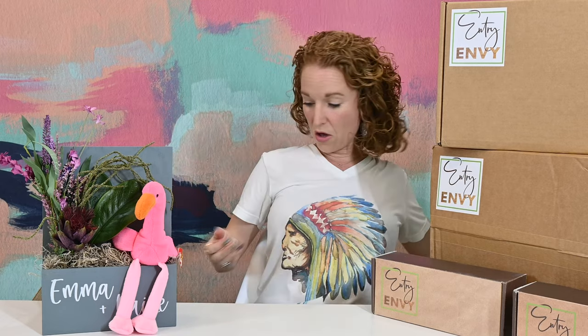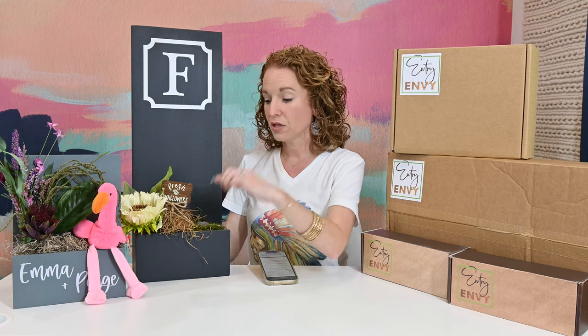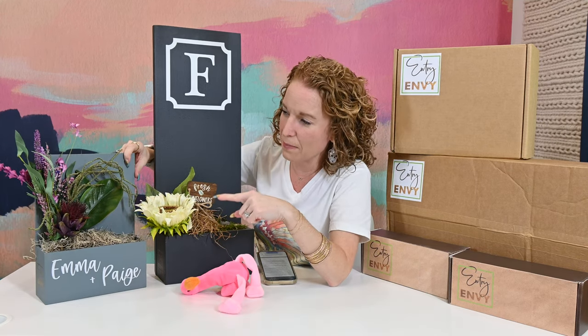If you're new, Entry Envy is the coolest thing — I discovered them earlier this year. It is a sign, a custom sign company. This is an Entry Envy sign made of wood. She has all sorts of varieties of signs, and the coolest part is that once you hang your sign, each season — she has a quarterly option or monthly — she sends you refill kits to go in here based on a holiday or just seasonal decor. Even the outdoor refill kits don't wear out, so we are repurposing items from our past kits with our new kits.